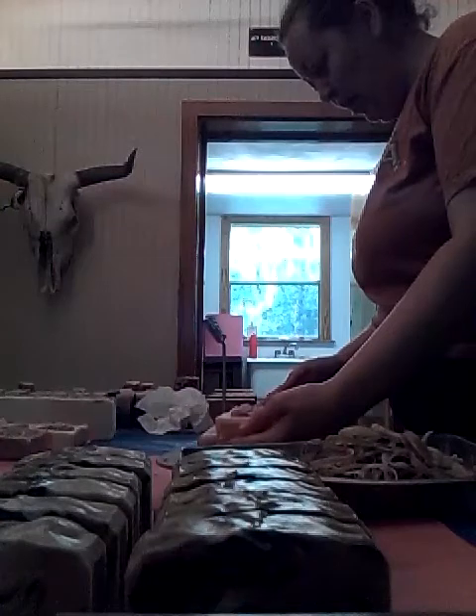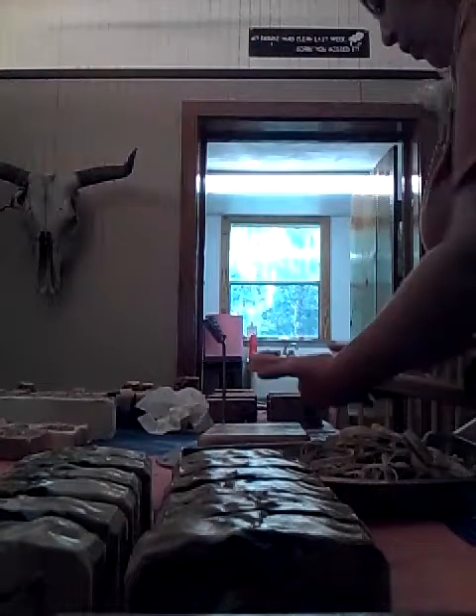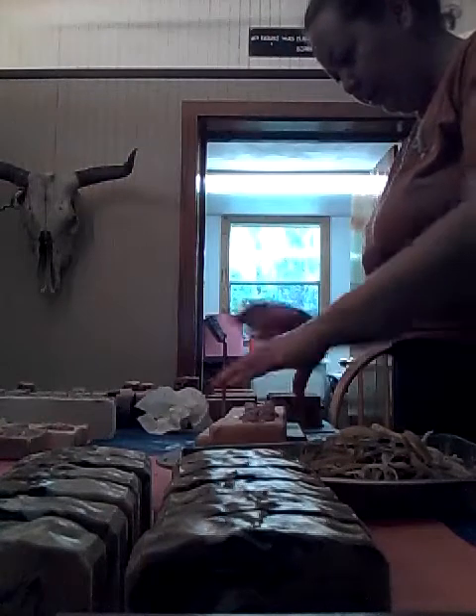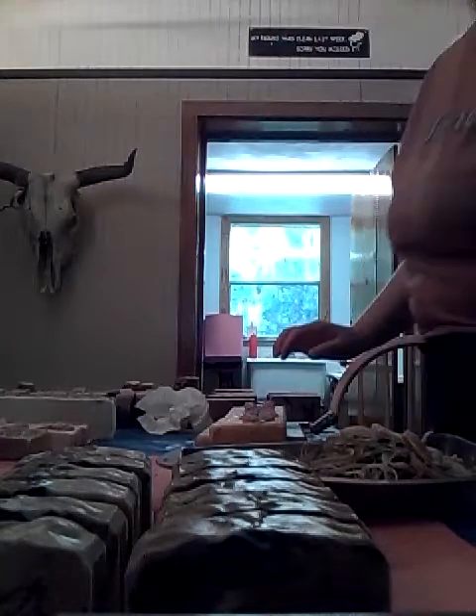Maybe somewhere along the list — though much lower in priority — these always just come out so cute. But yeah, somewhere along the priorities list. Let's see what we got — these will actually turn a dark tan, a really pretty creamy tan.